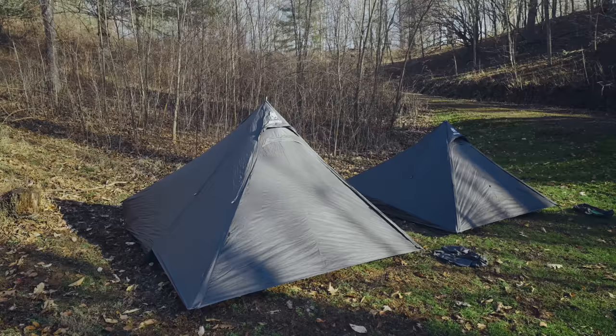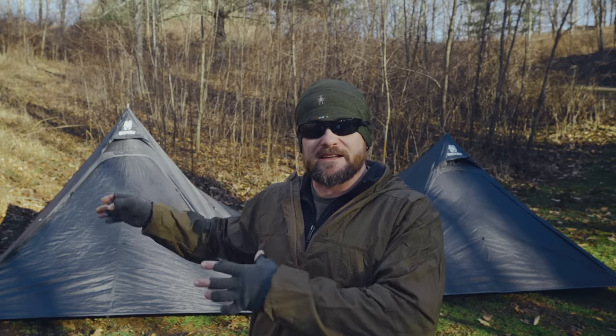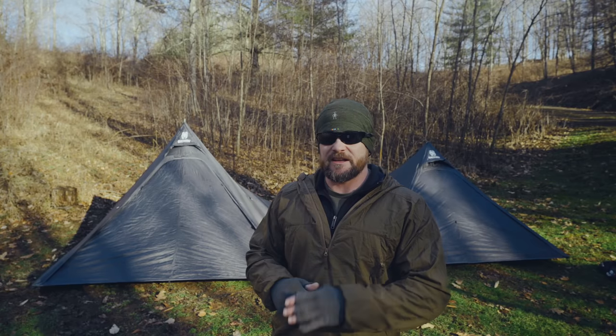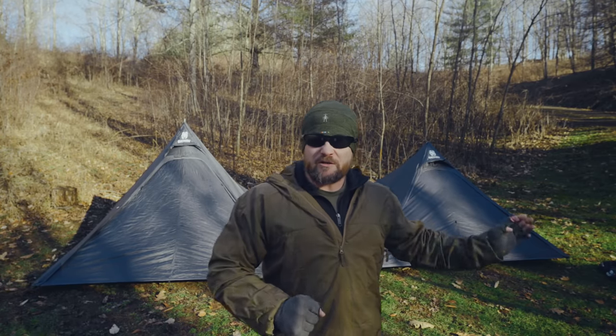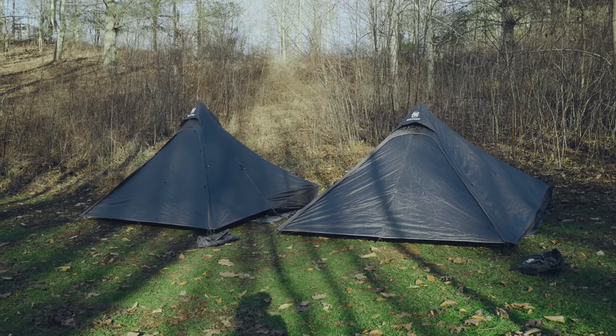As you can see behind me, I've set up both tents — the larger version and the smaller version. While these tents are very similar, there are some important differences. The larger version is referred to as the 160, and the smaller version is the 130. The biggest difference is that the large version has an integrated tent inner. The inner is connected to the tent, it cannot be removed, and it features bug mesh and a floor, whereas the small version does not. You can look at the larger version as a tent, and the smaller version more as a tarp.